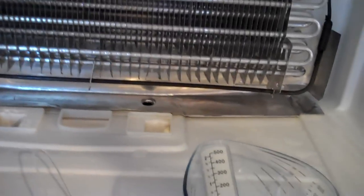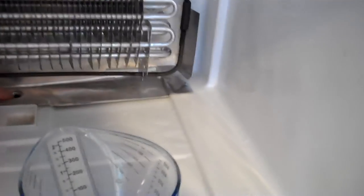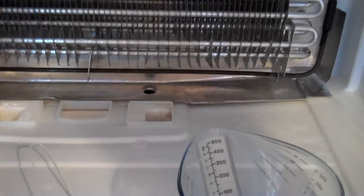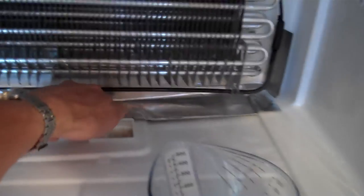What we ended up doing was just having to defrost the refrigerator, open it up. And then we were able to keep pouring warm water down through here, soaking it up with the towel. And in the end, we were able to get water to flow through that tube, and from here down to the beginning, this tube right here.